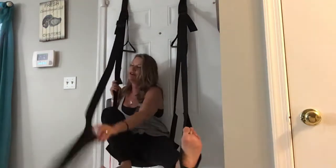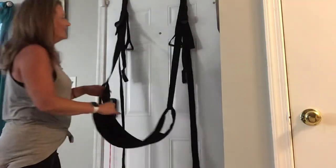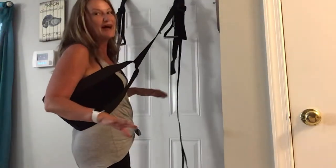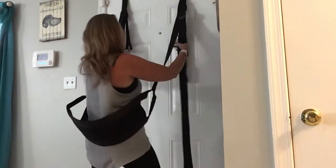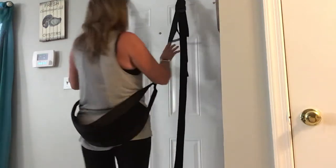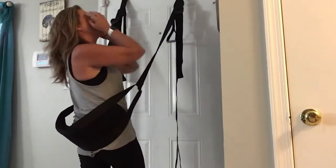Our next two positions are a little more fun. This is really easy on the back, really easy on the arms, really easy on the legs — the swing pretty much holds your weight. So this next position: you ever want to just slam your partner up against the wall? This is what we do.